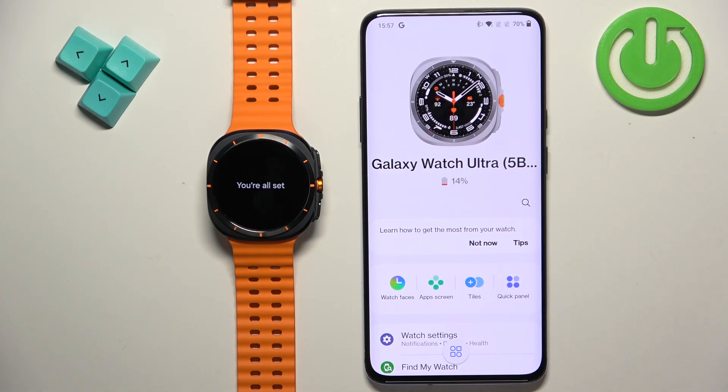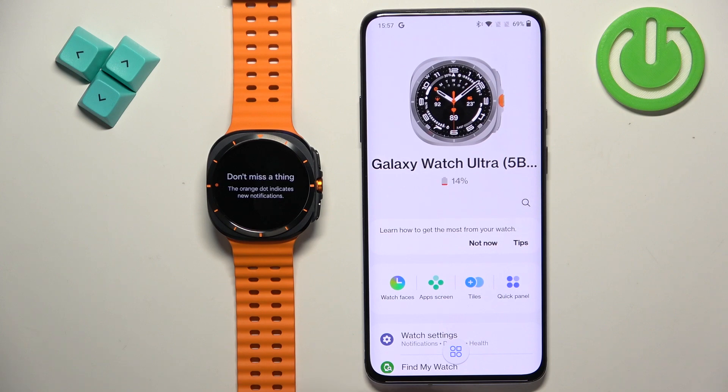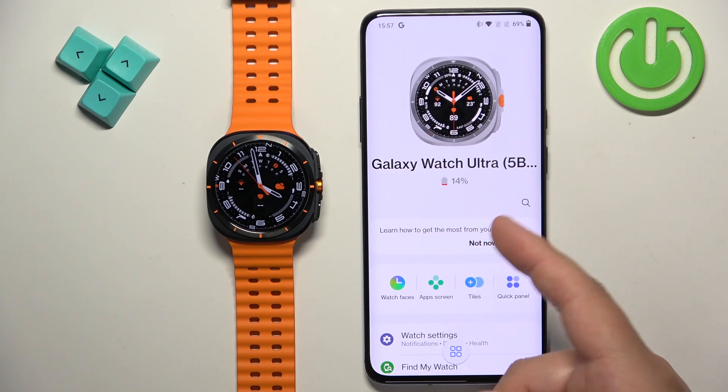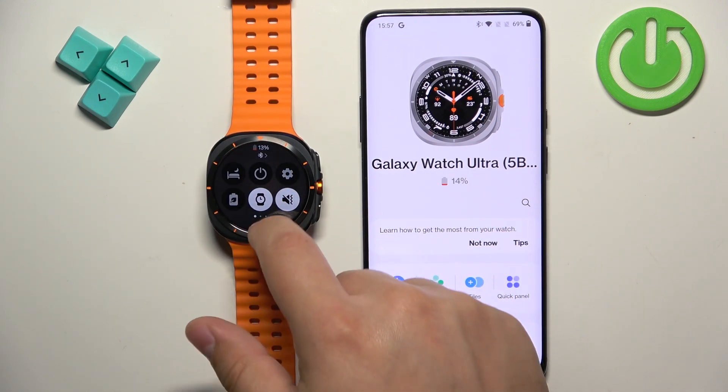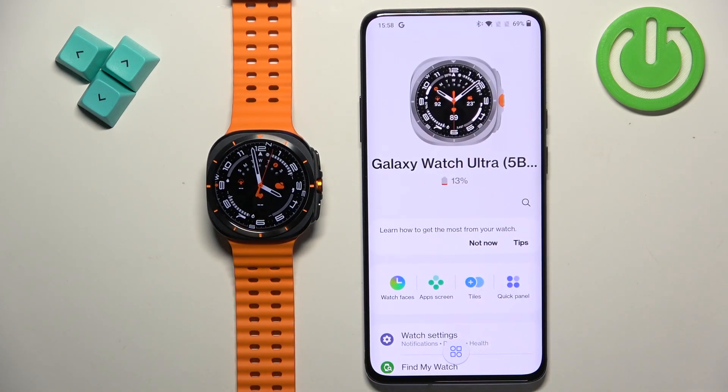Keep tapping Next until the setup is finished. As you can see, the watch now appears in the app and it says you're all set. You can go through the tutorial on the watch or tap Skip. Finally the watch face appears and if you open the quick panel you will see the Bluetooth icon, meaning the watch is connected to the phone. That's how you pair the Samsung Galaxy Watch Ultra with an Android phone. Thank you for watching — if you found this video helpful please consider subscribing and leaving a like.